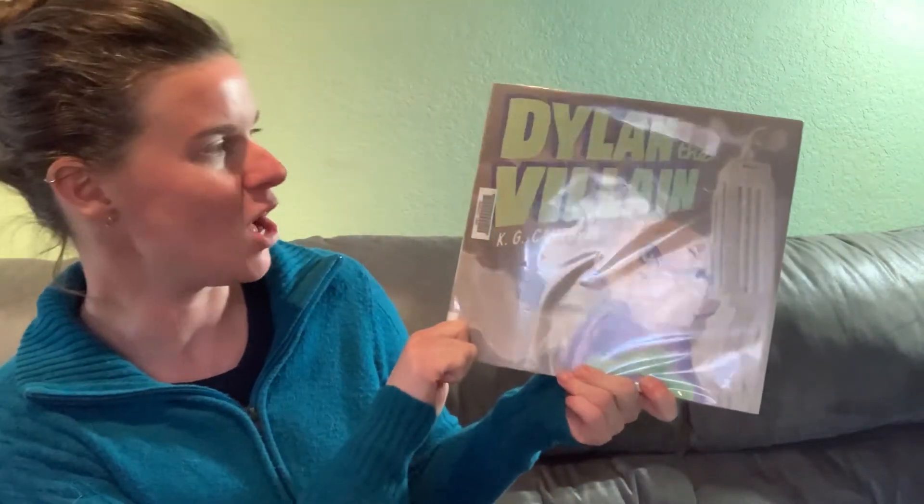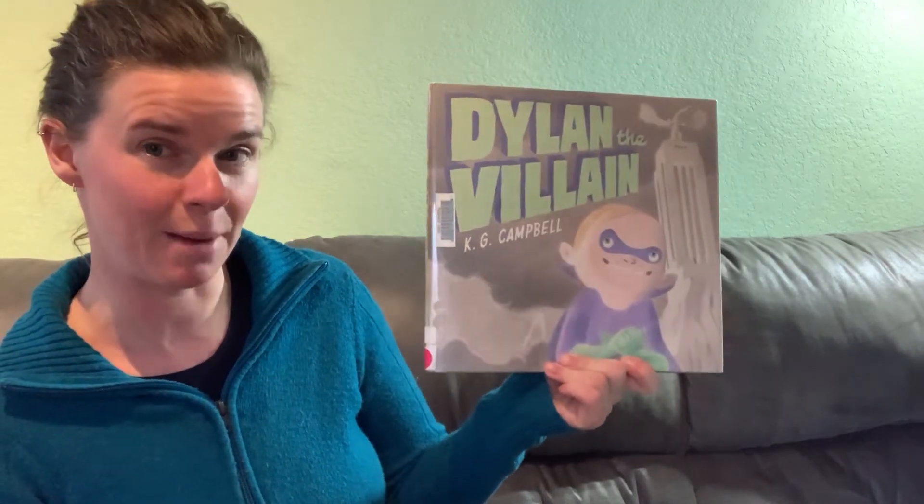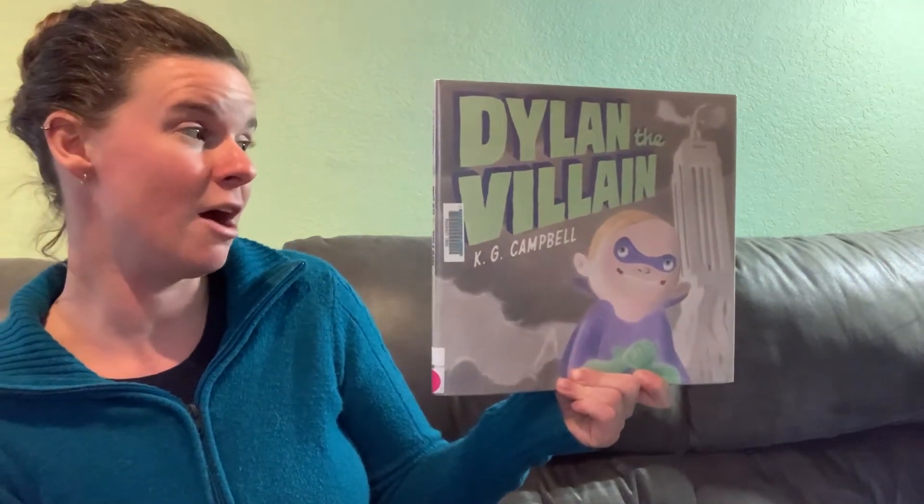Weren't those so amazing? I can't wait to see what you build. Let's read another book. And while we read, be thinking about all the different kinds of robots you can build out of Legos. This next book is called Dylan the Villain, and it is by K.G. Campbell. Read with permission of Viking, which is an imprint of Penguin Random House.